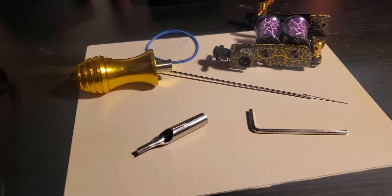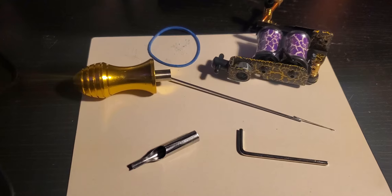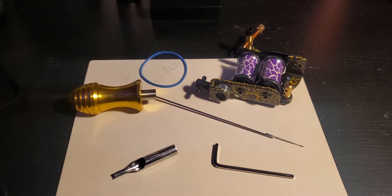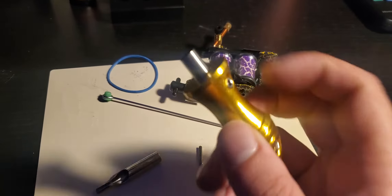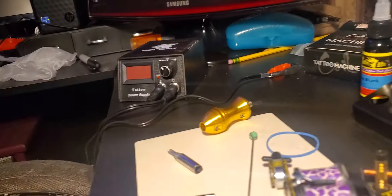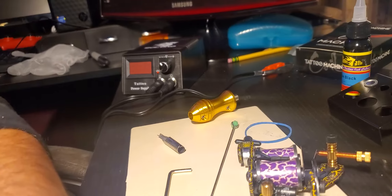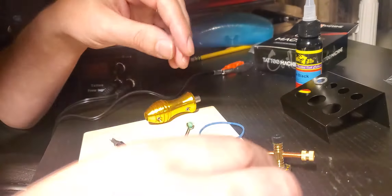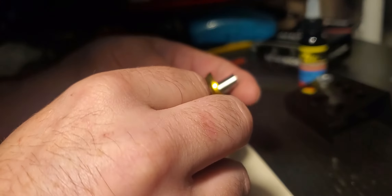I realized earlier today, after disassembling this, that I had missed a little step with this bit right here — specifically on this side. So we're gonna reassemble this now. Let's get the camera placement up here; I think it should be able to see everything that I'm doing. All right, let's go.